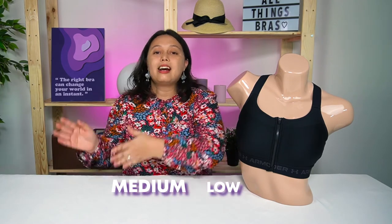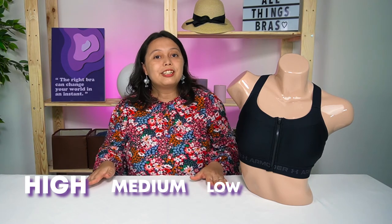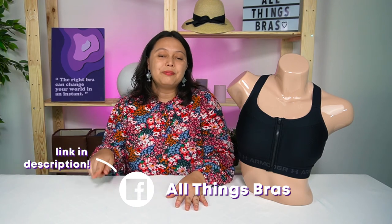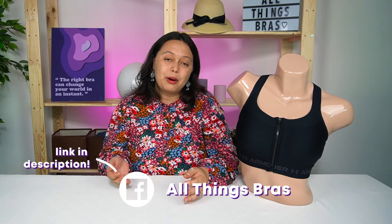So that's it for this video. I hope you've learned the differences between low, medium, and high intensity sports bras so you know which one is best for you. If you want to buy just one sports bra, I'd personally recommend a high intensity sports bra because it can cover all the different activities — though if you're doing yoga, you may prefer a looser fit. Click the like button and subscribe to our channel, All Things Bras. You can also join our Facebook group — the link is in the description — where women can ask any questions about bras. Thank you for watching!